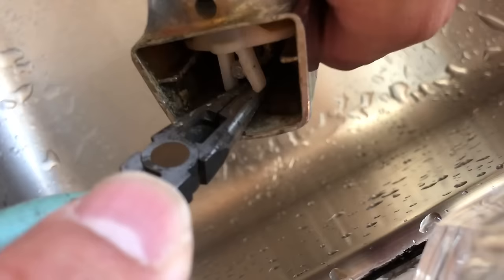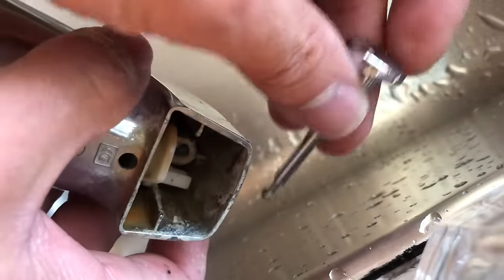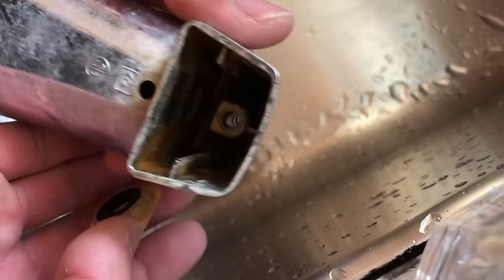I start off by spreading those white prongs and pulling up on the diverter knob. Once that comes off, all of the parts will come loose.